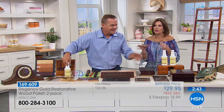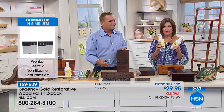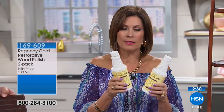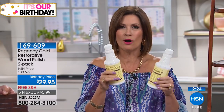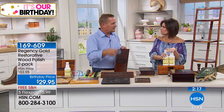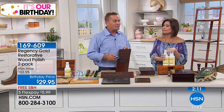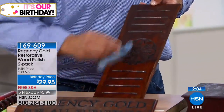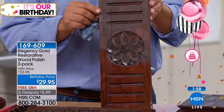No elbow grease required. We've got five flex payments today, free shipping and handling, and you get two bottles. There are something like 990 five-star reviews — read them. There's a reason this has been used on wood for a hundred years across this great country. This is the only place in the world right now that you can get Regency Gold — right here on HSN. We've sold well over 600,000 bottles here at HSN. Once you use it, you'll see — it's really like a conditioner for your wood furniture.